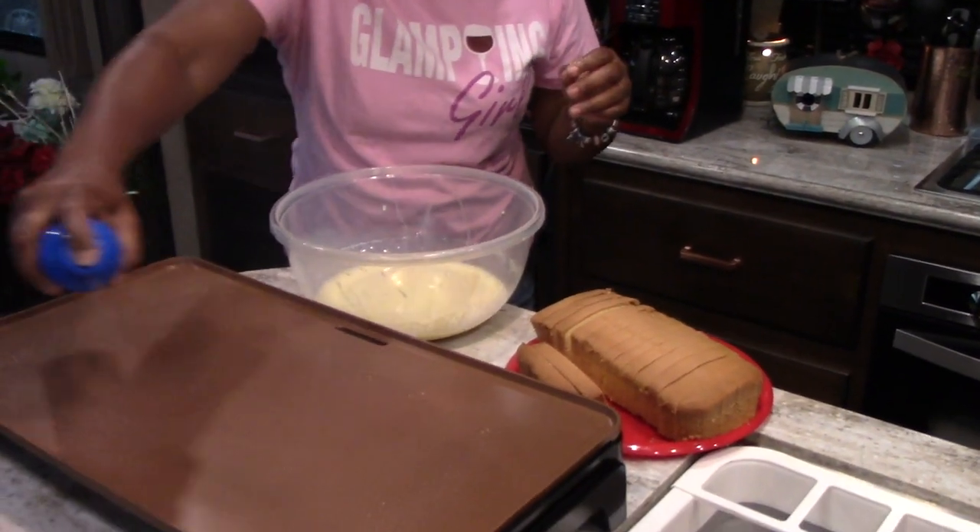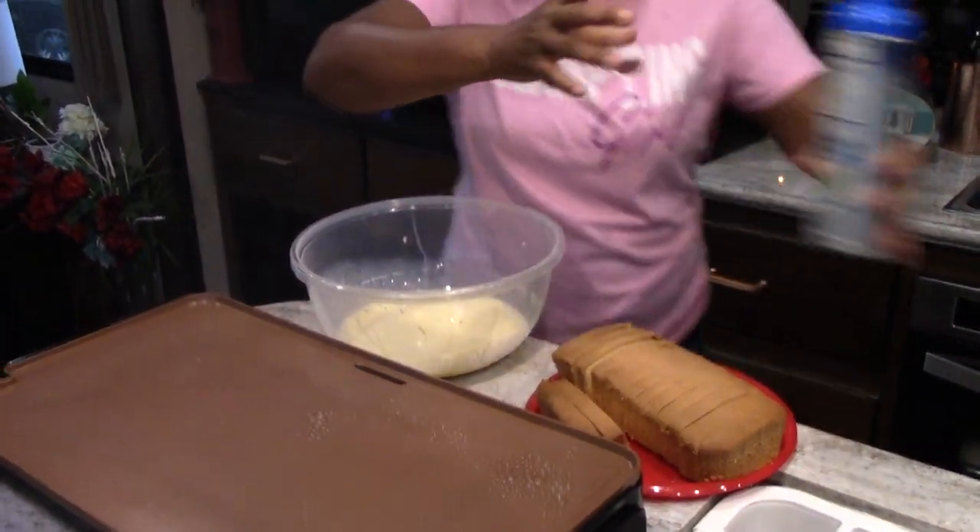Okay, now that my pound cake is all cut up, I'm going to spread my griddle and quickly coat the pound cake on both sides.